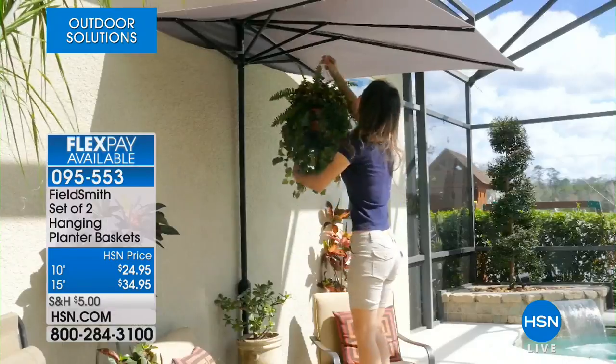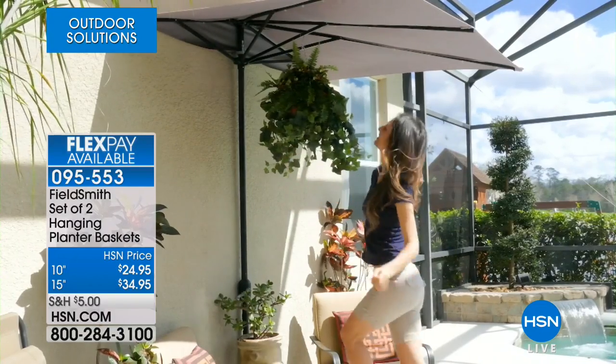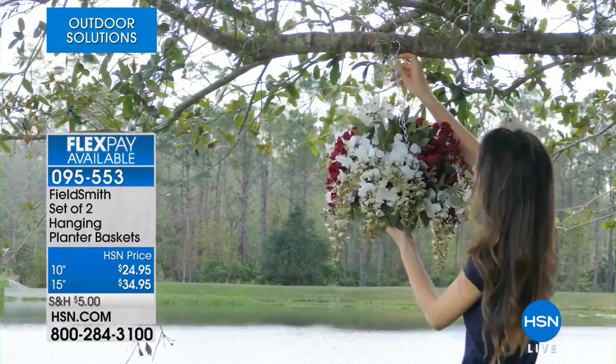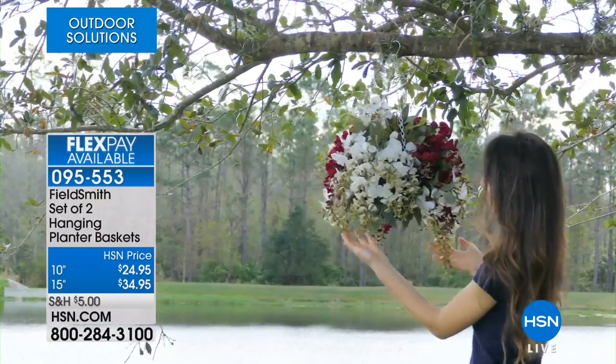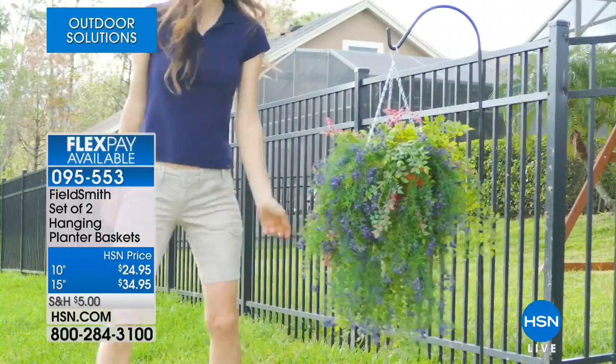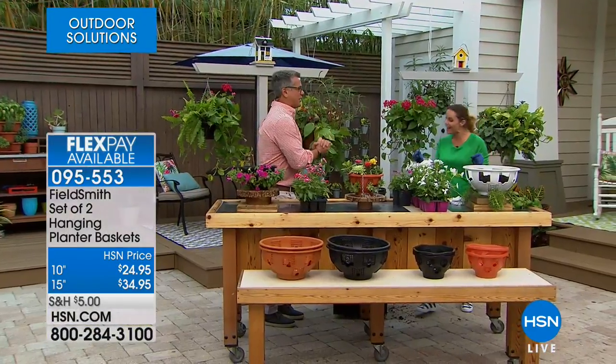You can create the most beautiful living arrangements. We have a two-pack of these planter baskets — the 10-inch for two is $24.95. If you want two of the 15-inch, that's only $34.95. Kerry Mobley, our resident gardening expert, is going to show you how to put them together.